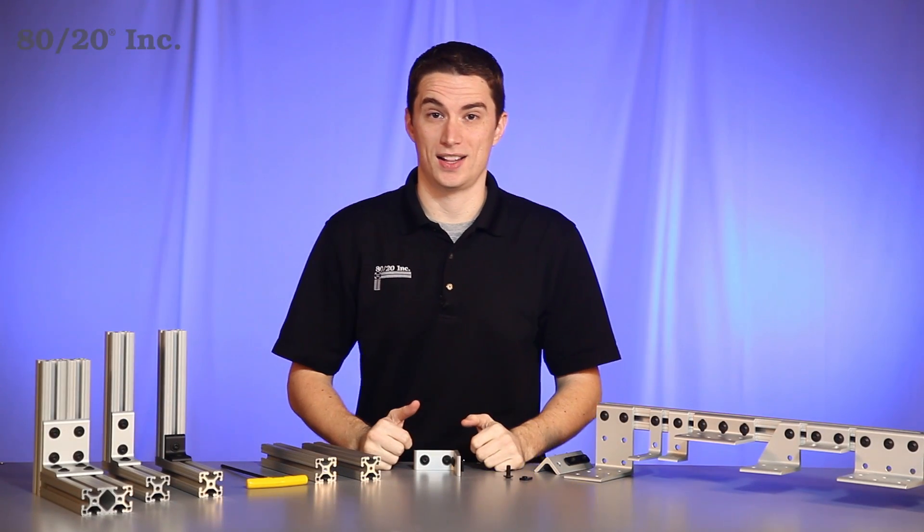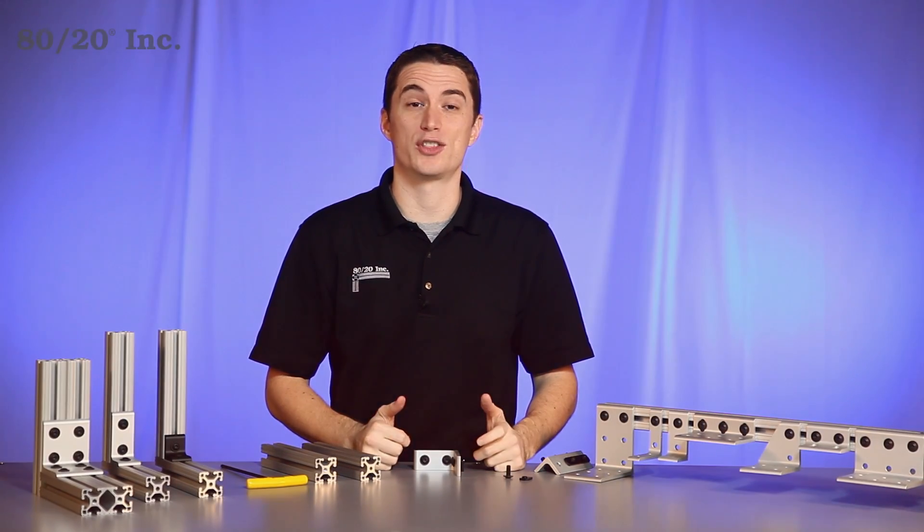Hello, and welcome to 8020's product highlight series. Today, we're going to take a look at the corner bracket.